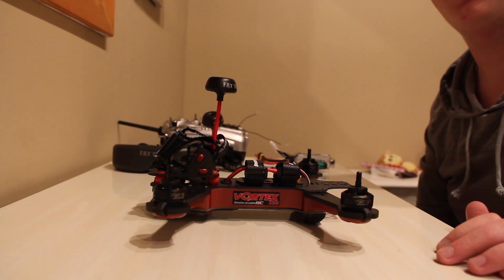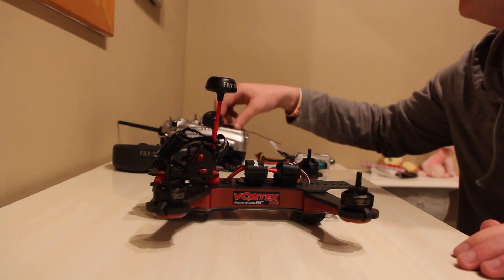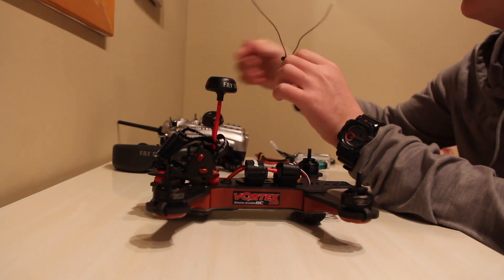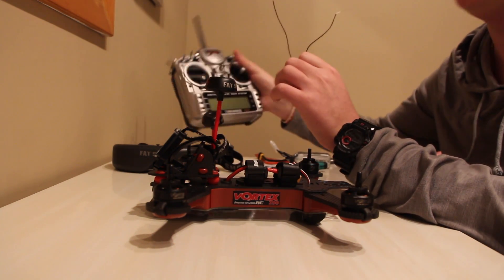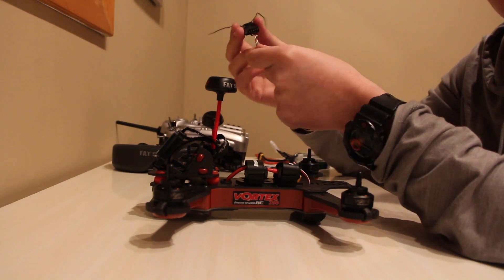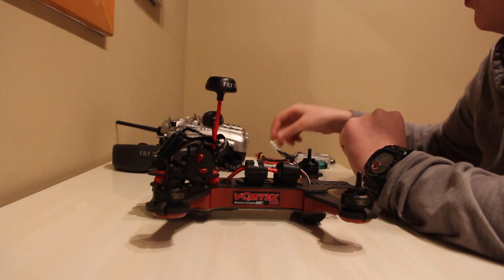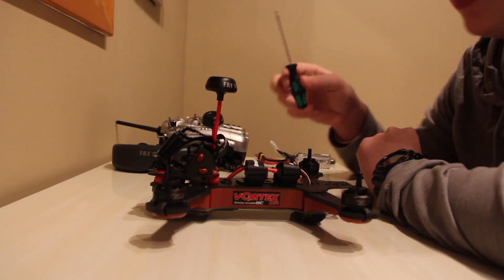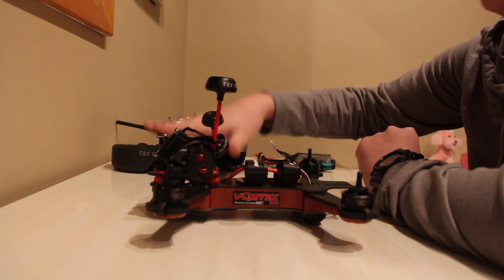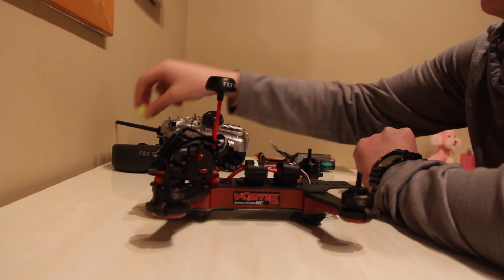What's up guys? Today I'm going to be showing you how to install an S-Bus receiver and bind it with your radio. I'm using an X4R SB — that's S-Bus — with my FrSky Taranis. You're going to need your receiver, your S-Bus cable that comes with your Vortex, your radio, your hex screws, screwdrivers, a pair of goggles or a monitor to do the setup, and a prop remover tool.